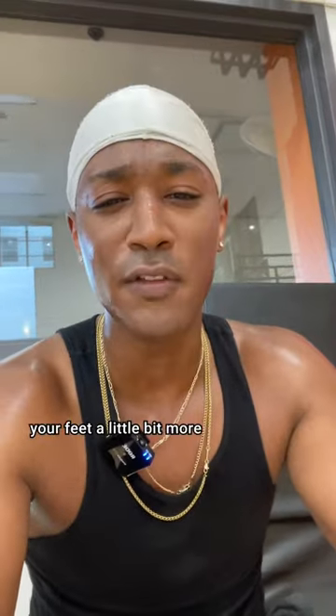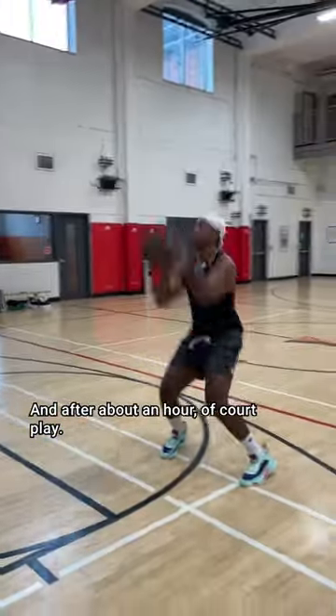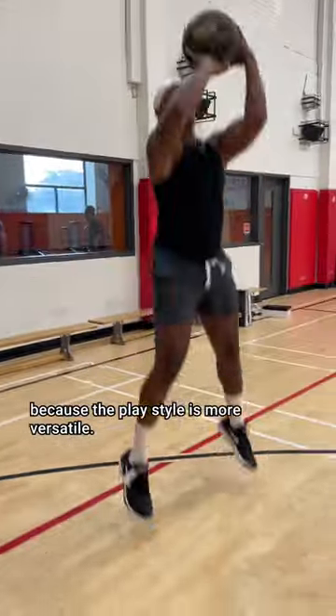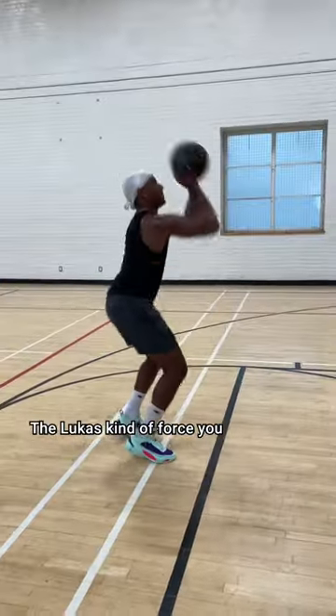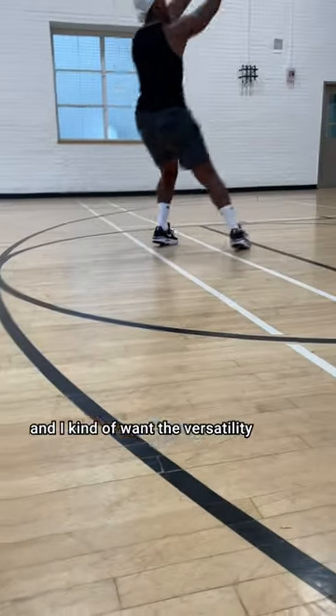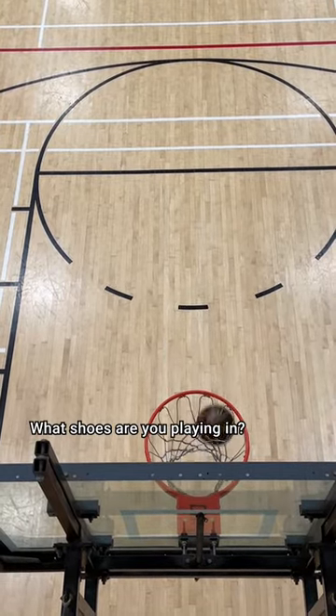That being said, you can feel it in your feet a little bit more if you land hard. They kind of force me to land a little more flat-footed. And after about an hour of court play, I'm going to go with the GT Cut 2s. They feel like a better investment because the play style is more versatile. The Lukas kind of force you to play at a certain pace, and I want the versatility and the freedom. Worth $225 though? I mean, that's up to you — I can't tell you what to do. What shoes are you playing in?